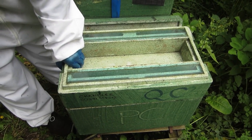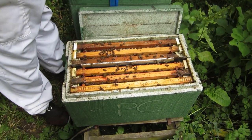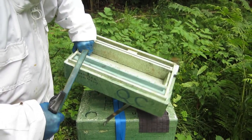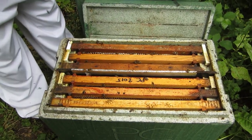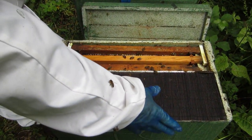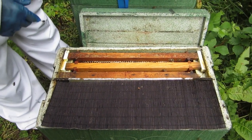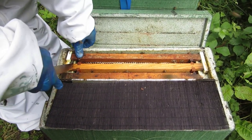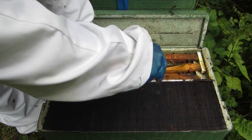Carefully remove the lid in two stages — gently lift it fractionally and then take it off completely. Immediately have a quick look on the underside just in case the queen's up there; I've never found her there yet, but you never know. The sushi mat goes over the side which the queen is not in, closing that off completely. We're only interested in the queen's side right now, and the reason for closing the other side is that we don't want to accidentally drop the queen over there and have her run into the wrong side of the hive.